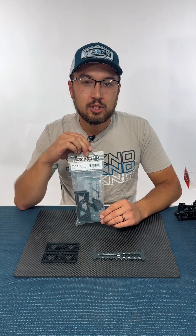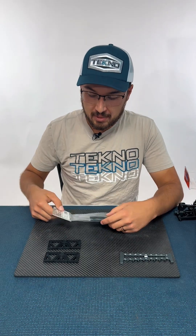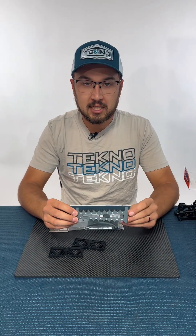This gauge allows you to check the droop accurately at the hex instead of using the shock length. What you get in the bag are two blocks and a gauge that goes both directions, positive and negative, to eight.